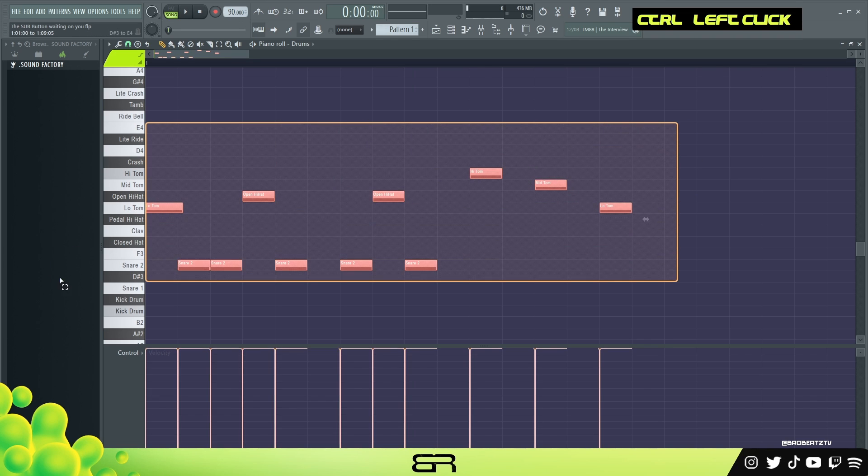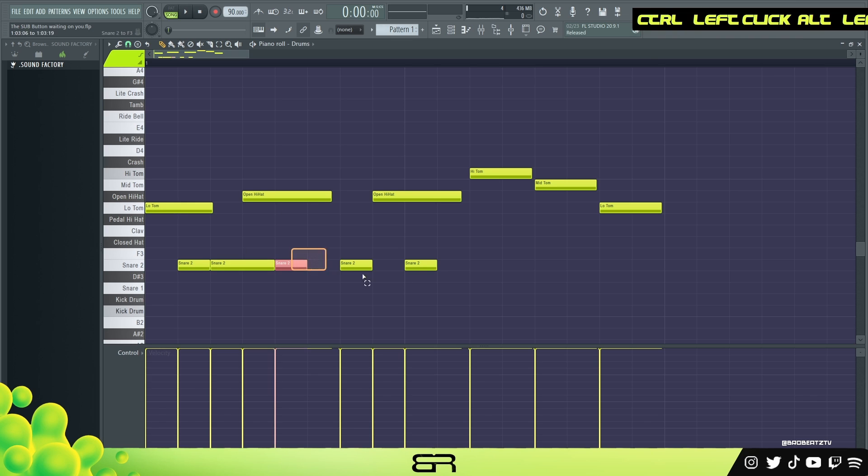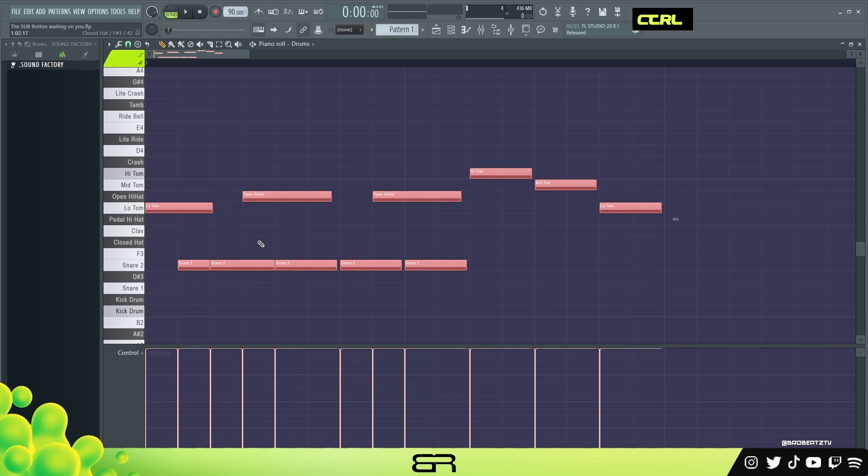Okay, now that sounds terrible. One other thing is that note length matters too — with open hats and stuff you kind of want to pull those out. We could pull the snares out a bit too. Let's pull all of them out so they kind of leak over one another. So why does it sound terrible? It sounds terrible because we have not messed with the velocity.